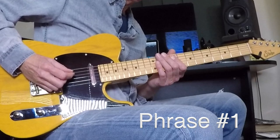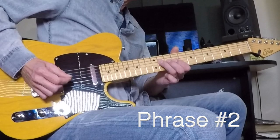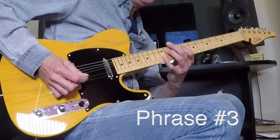Number one again — here's the start note: A string, ninth fret, hammer it. Nine, eleven, nine. Eleven, nine. Phrase number two. Number three — a big bend. This is a big deal: bend and hold. It says bending eleven on the G string, hold that bend up while my pinky gets added to the twelfth fret of the B. So bending eleven on the G, add the pinky while it's still bent to the twelfth fret of the G string and play those together. It says hold bend throughout.